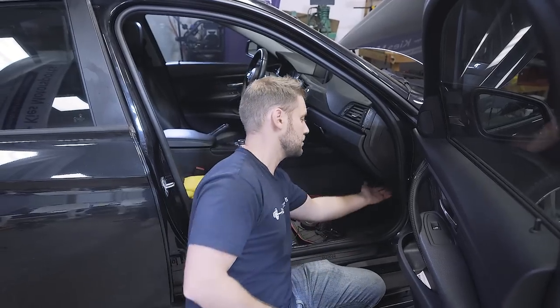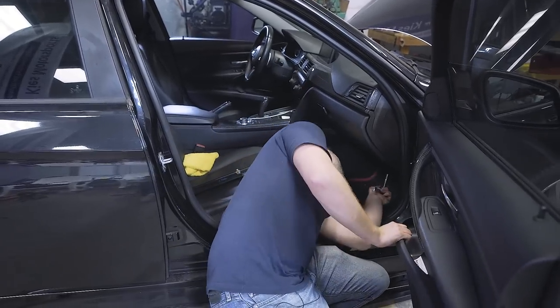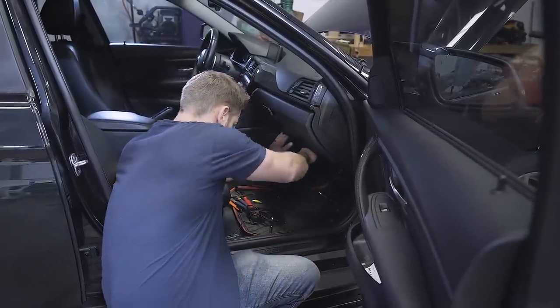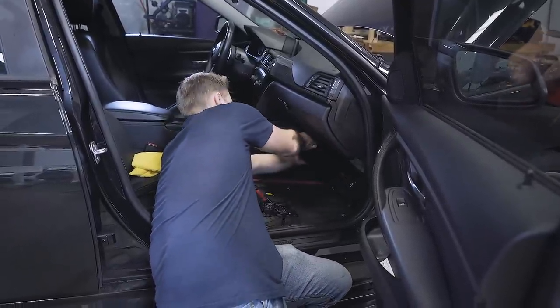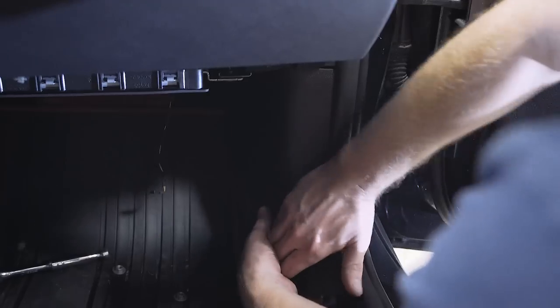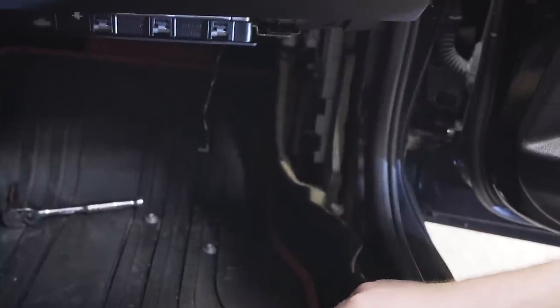Now, we need to remove this piece of plastic trim under here. To do that there are two 10 millimeter nuts on this side and then one over here. Very carefully slide this piece down and remove any connections, then set it in a safe place. Take this piece right here, carefully pop it up, and set it to the side.